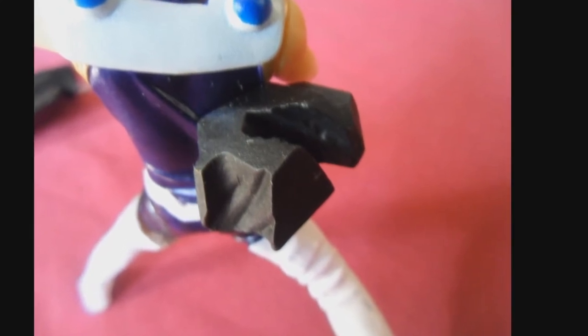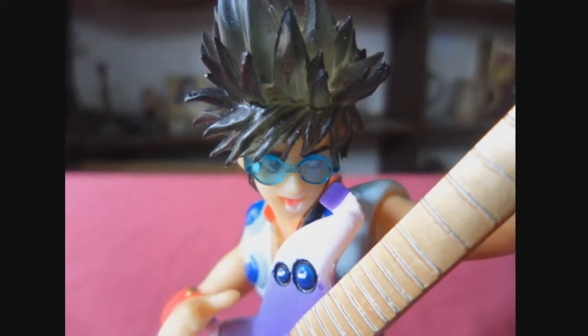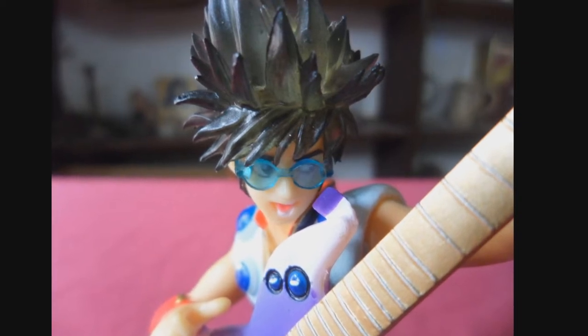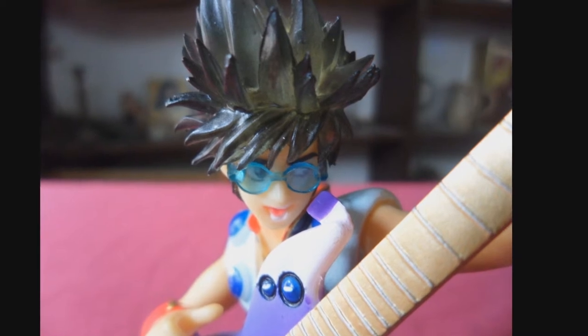As seen on the back of the Macross Collection Volume 2 box, for Macross and Macross 7 fans alike, I highly recommend Basara Nekki. Don't miss out on him — he's one awesome rocking figure.